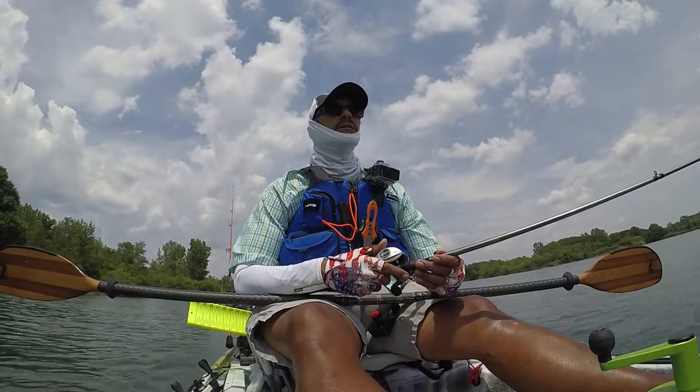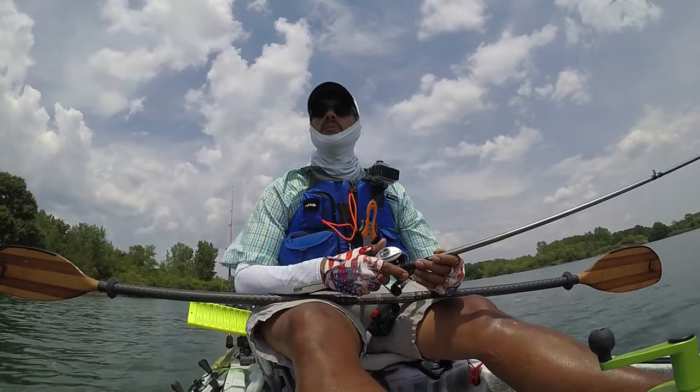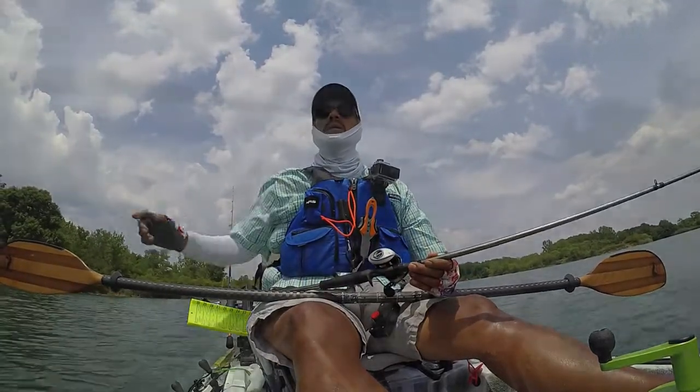With the wind the way it is, instead of fighting the wind, I'm going to come up here upwind. I'm going to fish this point all the way back down.